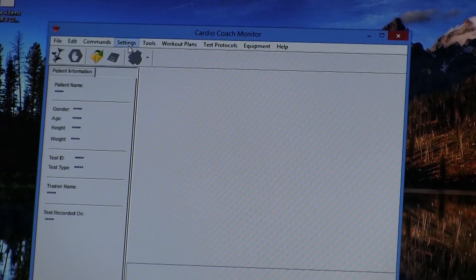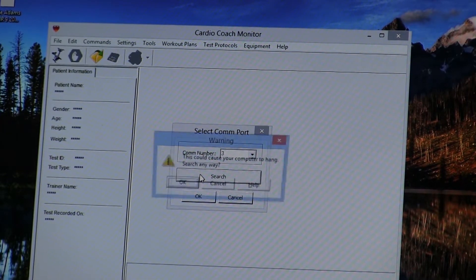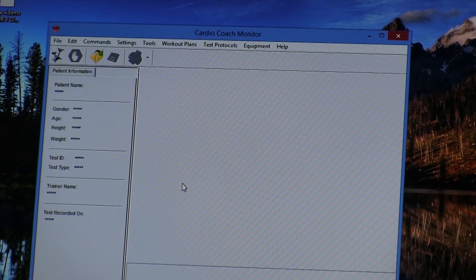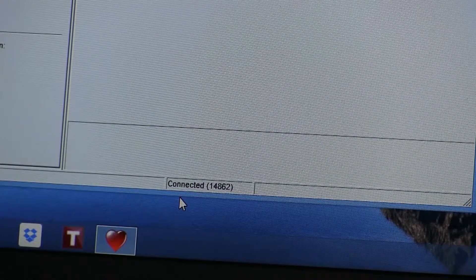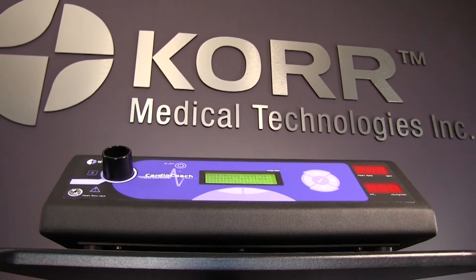If the software says disconnected, simply click on the Settings tab, then COM port, and then Search. Click OK on the prompt and the software will search for the CardioCoach. Within a few seconds, you should see the word connected at the bottom of the window. Once your CardioCoach is connected, you are set up and ready to go.